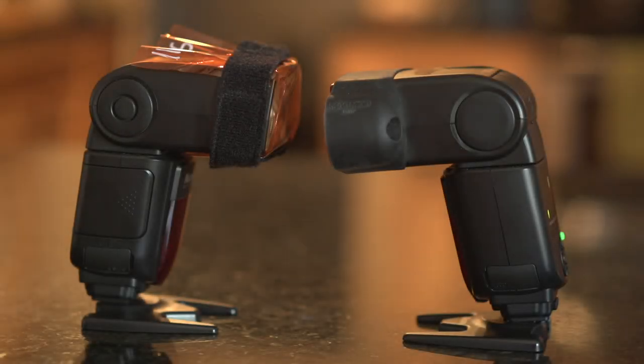Hello everyone and welcome to another episode of Terrible Tabletop Tutorials from the Corona Quarantine Kitchen. I'm your host MD Welch and today we're talking about flash or strobe photography and balancing that out with ambient light.